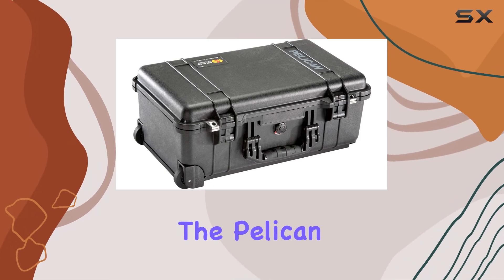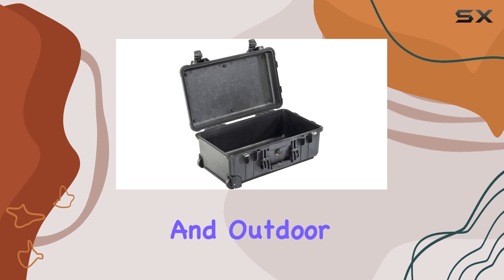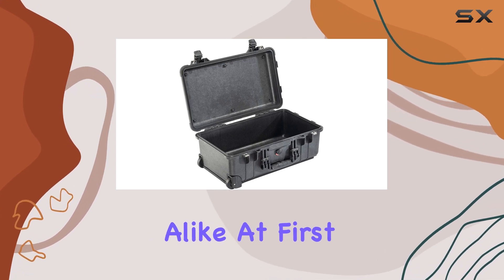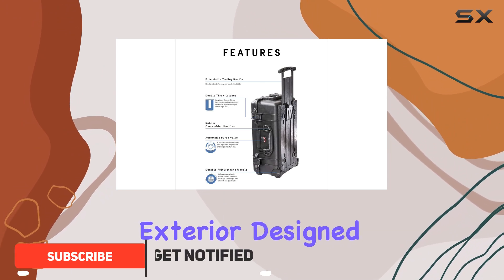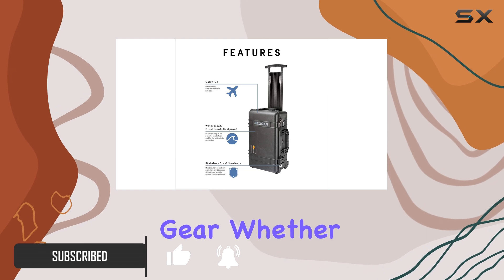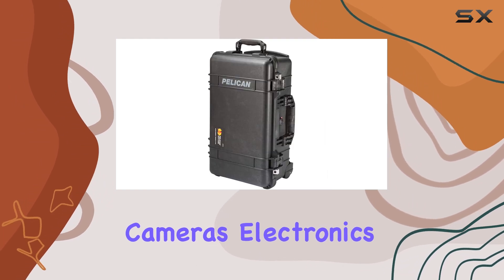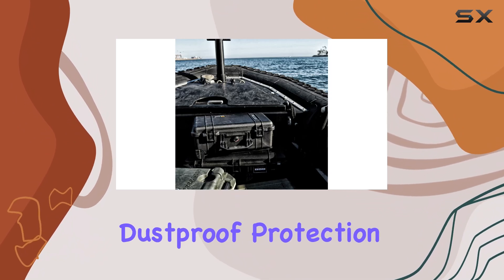Today we're diving into the Pelican 1510 carry-on case, a favorite among travelers and outdoor enthusiasts alike. At first glance, the case exudes ruggedness with its black exterior, designed to withstand the elements and protect your valuable gear. Whether you're packing cameras, electronics, or other delicate equipment, this case delivers with crush-proof, waterproof, and dust-proof protection.